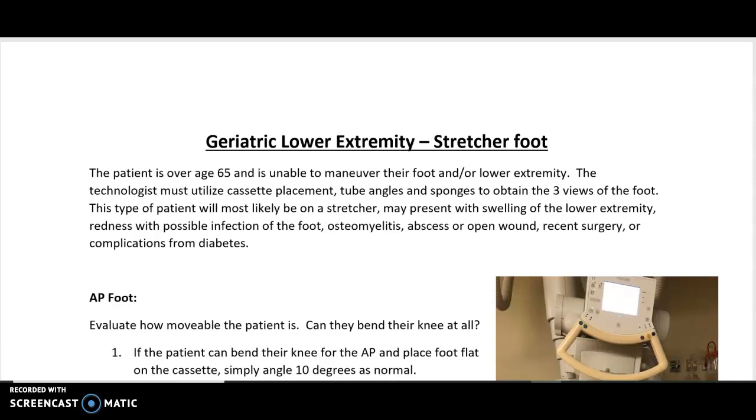For the geriatric lower extremity — the stretcher foot — the patient has to be over 65 and unable to maneuver their foot or lower extremity. The technologist will use cassette placement, tube angles, and sponges to obtain the three views of the foot: AP, oblique, and lateral. This type of patient will usually be on a stretcher and may present with swelling, redness, infection of the foot, osteomyelitis, abscess or open wound, recent surgery, complications from diabetes, or possibly missing some toes post-surgery.